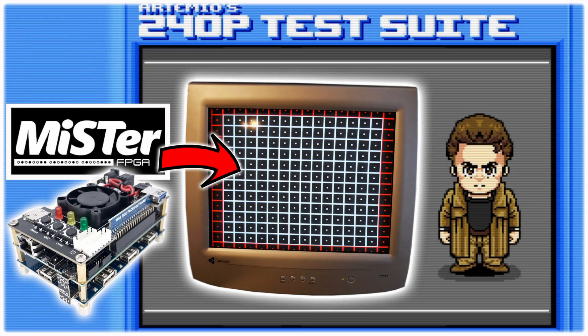240p test suite running from the MiSTer. This might be common sense or obvious that this will work, but there's not a lot of information out there, so let's cover this real quick.